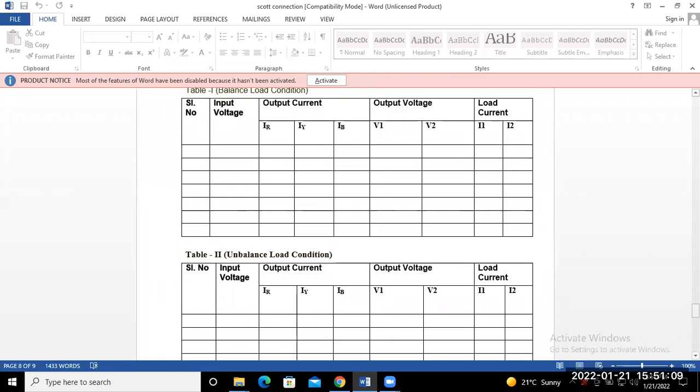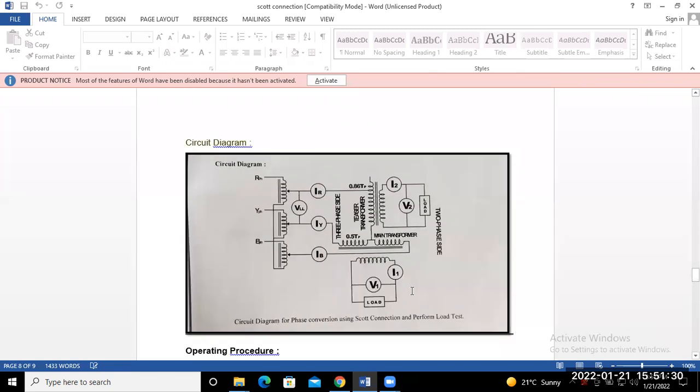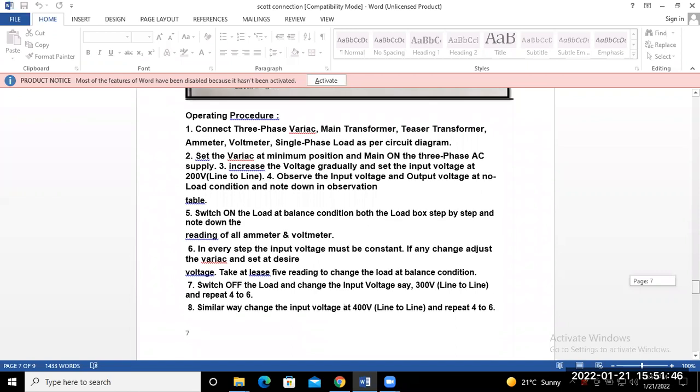Is it clear to all of you, or do you have any problem with the connection diagram and procedure — how we can proceed with the experiment in the laboratory? You have to note down two things: one is the circuit diagram and another is the observation table. Take the circuit diagram, connection, and observation table so that you are able to make the connection in the laboratory and note down all readings for balanced and unbalanced conditions.